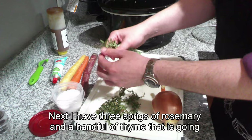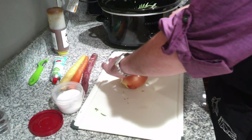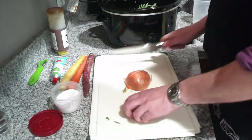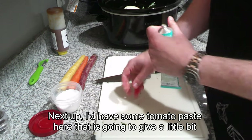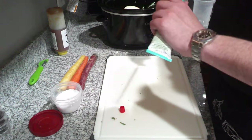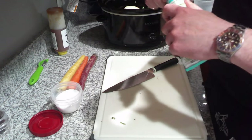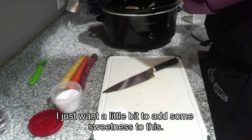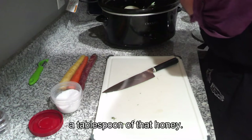I have three sprigs of rosemary and a handful of thyme going in. I'm going to very roughly chop this onion — I'm not even going to be taking off the skin because I'm not going to be eating it. Those are going in just to flavor. Next up, I have some tomato paste that is going to give a little bit of extra umami, just a little squeeze. Next up, I have some local honey — I just want a little bit to add some sweetness, maybe a tablespoon.